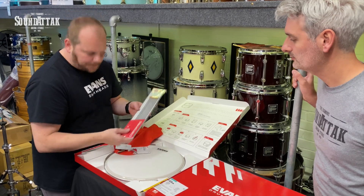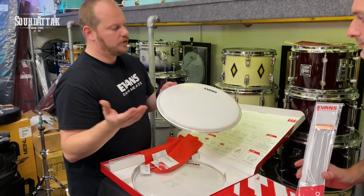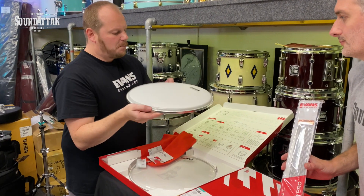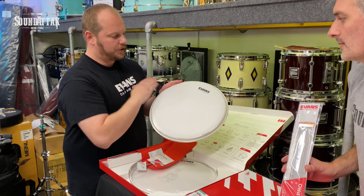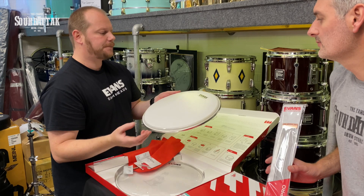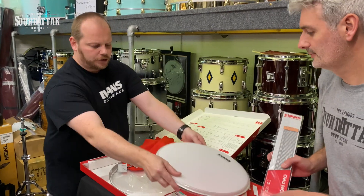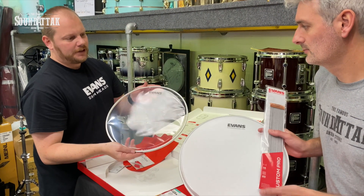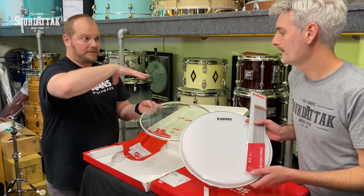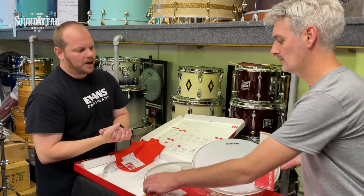Also within the pack is the UV1 batter head — our hero batter head. It's a 10mil single ply head, but we're using a much harder-wearing coating. The UV coating is an ink rather than sprayed powder-based paint, so it lasts around four to five times longer than standard coating. We've paired that with our Hazy 300 — the perfect match. You can really turn a mediocre-level snare into something much higher end just by updating those three consumable parts.